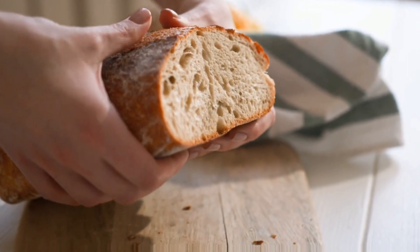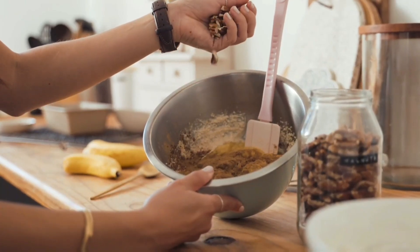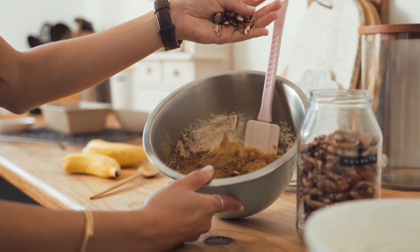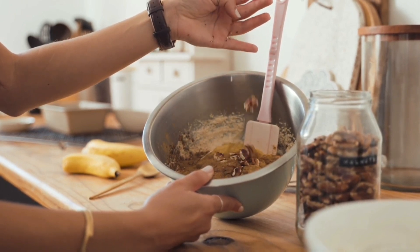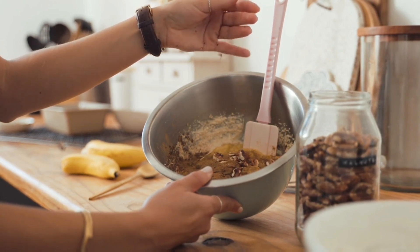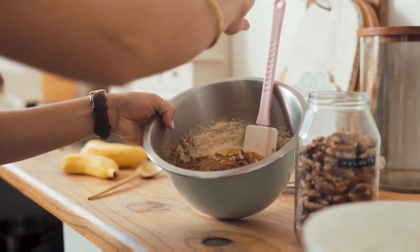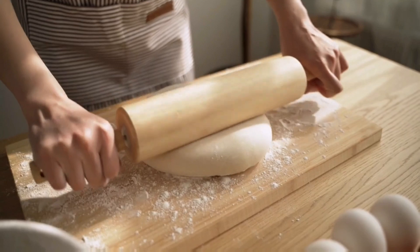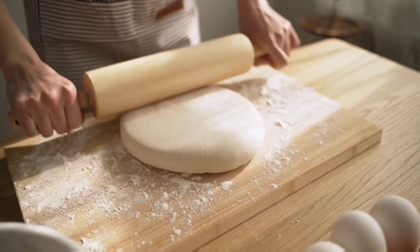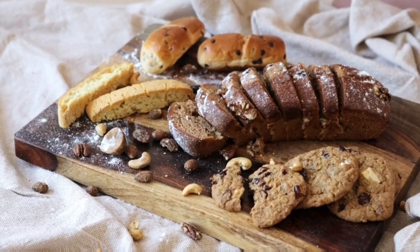Stay inspired, culinary companions! Thank you for joining us on this delectable French toast cooking adventure. Don't forget to try it out in your own kitchen and share your culinary experiences with us in the comments section below. If you enjoyed this video, feel free to give it a thumbs up, subscribe, and hit the notification bell so you won't miss out on our upcoming mouth-watering recipes. Stay creative, keep experimenting in the kitchen, and remember — every dish is a story we can share together. Until our next culinary escapade, cheers to flavor and happy cooking!